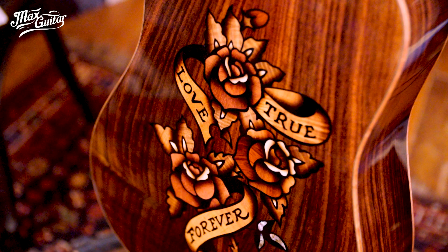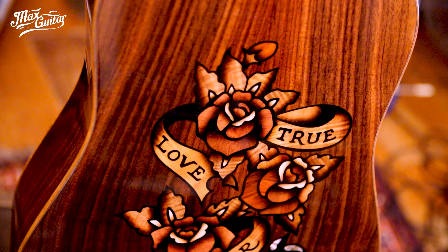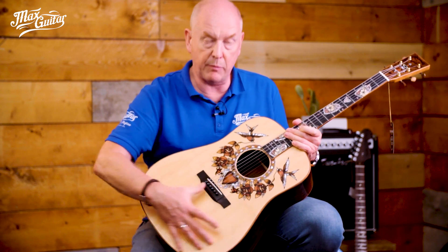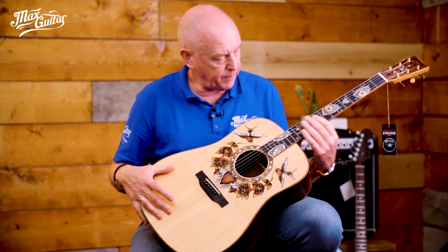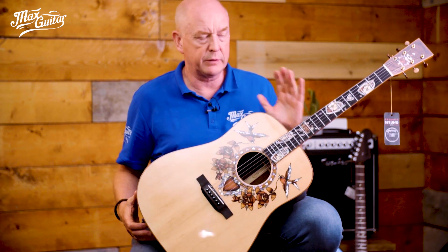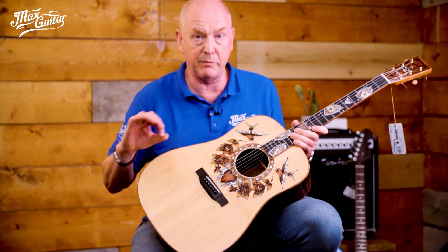At the Martin custom shop they use the best tonewoods like East Indian rosewood, koa inlays as you can see here. They use bubinga, they use paduk. This is a bear claw spruce top, a very nice rosewood fingerboard and mahogany neck. So this is all fine and well because you know that from Martin custom shop it's the best quality around.